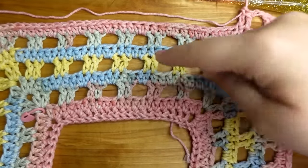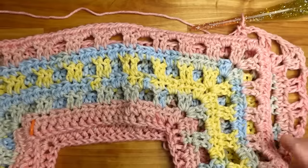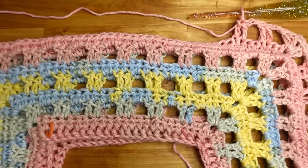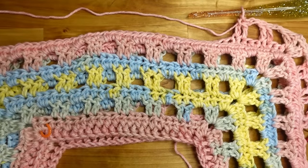Half double, double chain two double, half doubles — same thing, repeat until it is wide enough for the edges to reach your elbow creases. I'll meet you back when this gets big enough and I'll give you an idea of how many rows I had to do or how many repeats I did to reach my body size — which is a 3X. You can make it as big or small as you want.